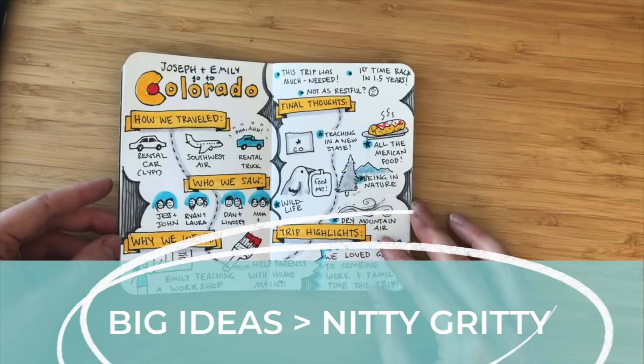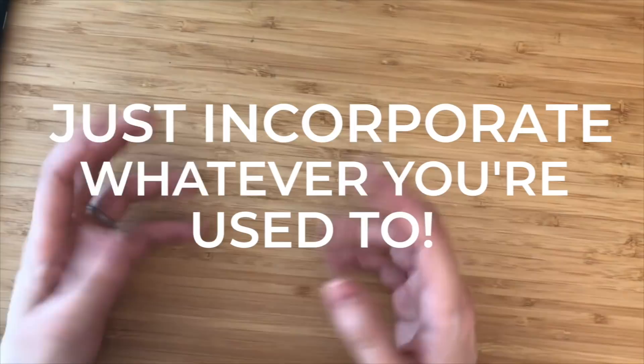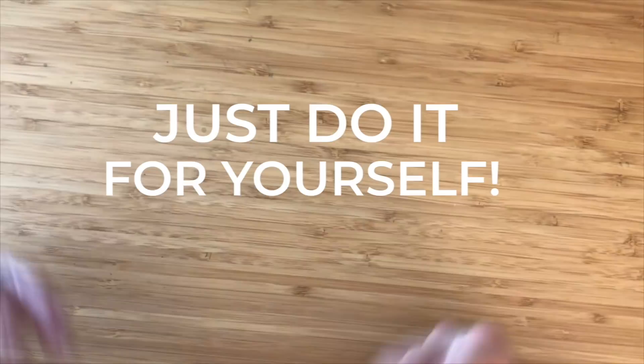So there's an example. I hope you guys enjoyed this tutorial. I would encourage you to start small if you're going to start at all, and then just incorporate whatever you're used to. So if you're a calligrapher, put calligraphy in there. If you're an illustrator, draw really good pictures. And if you're not really confident in sketching at all, you don't have to show people — you can just do it for yourself.